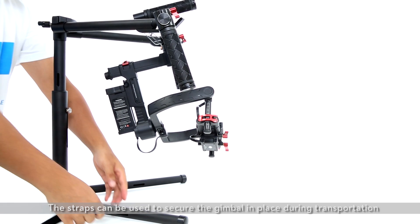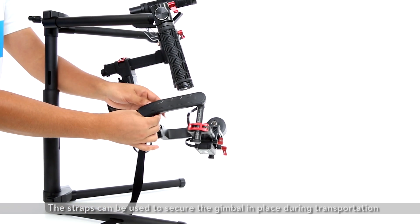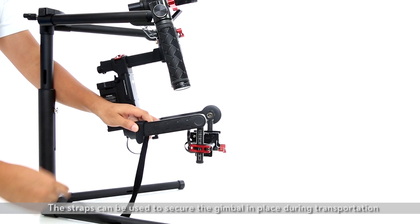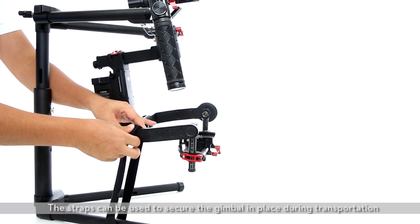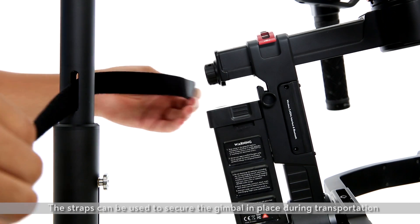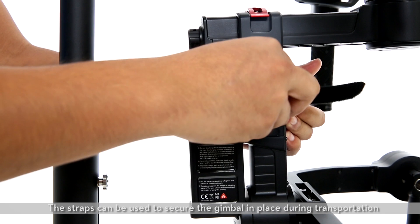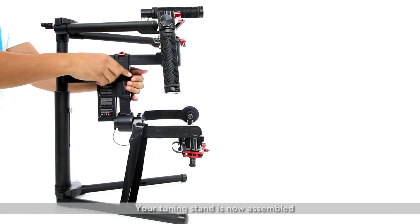The straps can be used to secure the gimbal in place during transportation. Your tuning stand is now assembled.